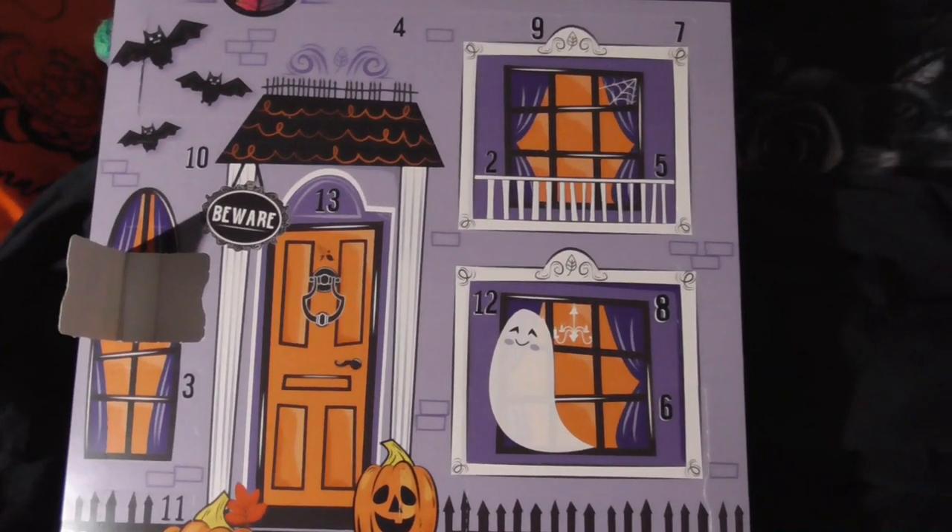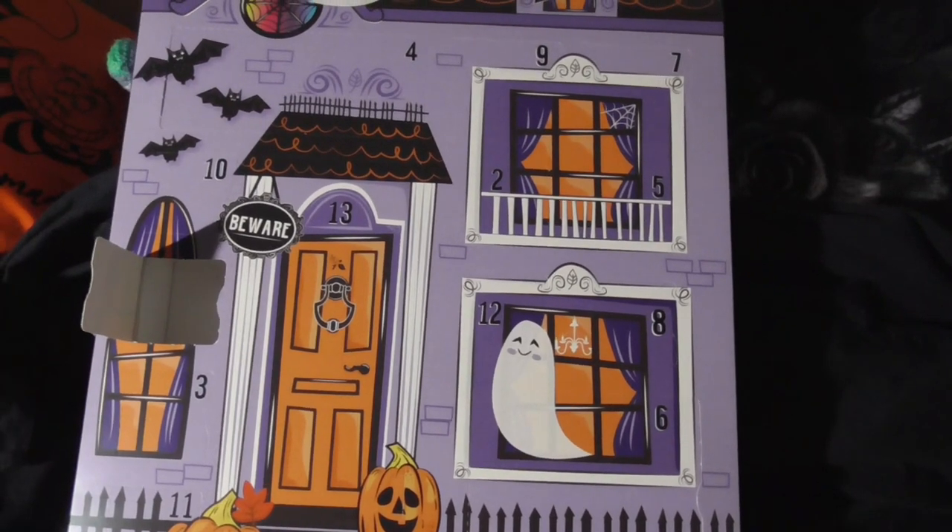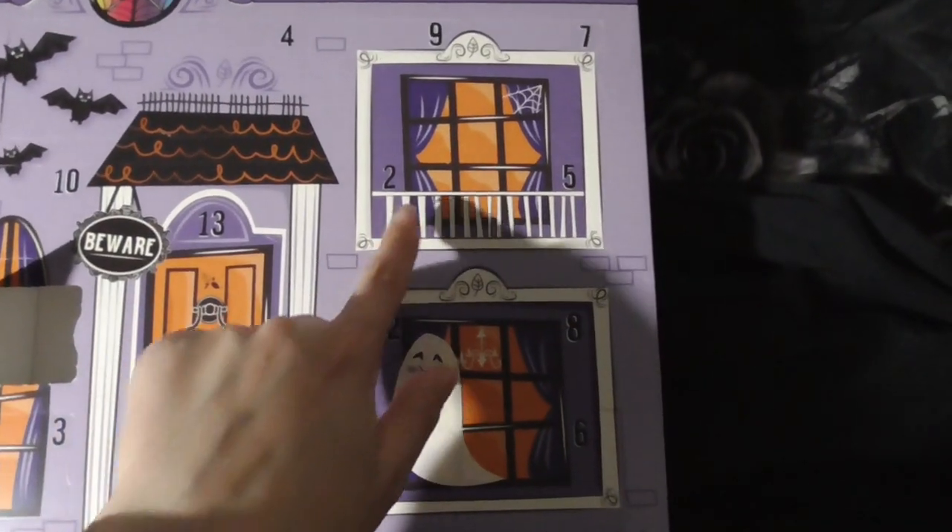Good morning. I'm sorry the light seems a bit weird. It's really dark outside. Day number two.